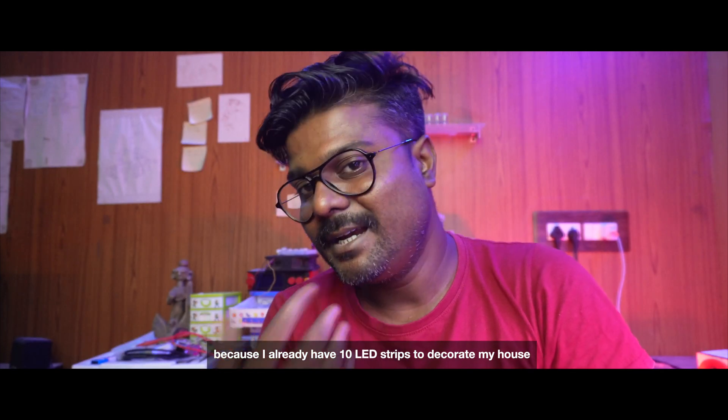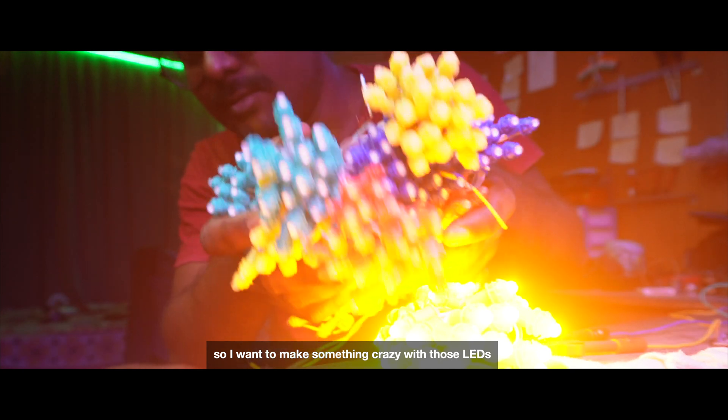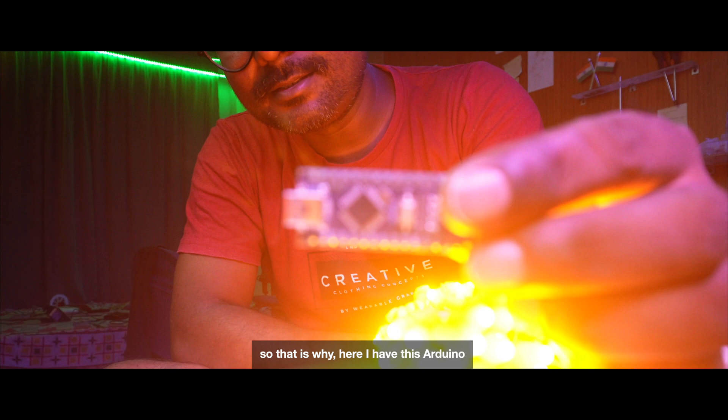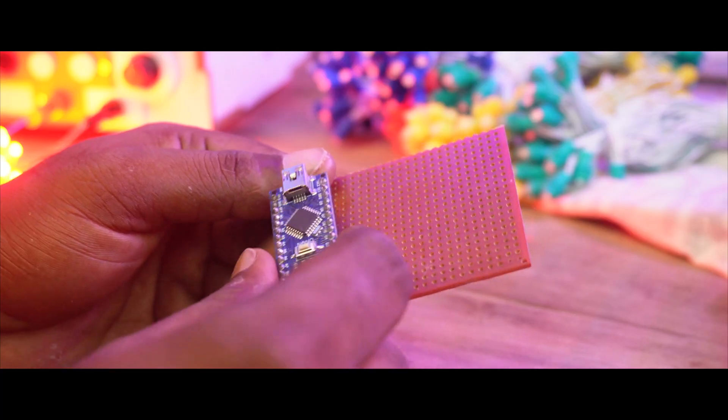I have 10 LED strips to decorate my house, and I want to make something crazy with those LEDs. That is why I have this Arduino — let's do it.